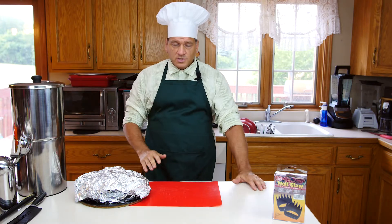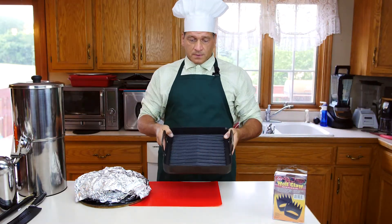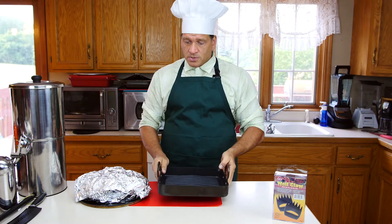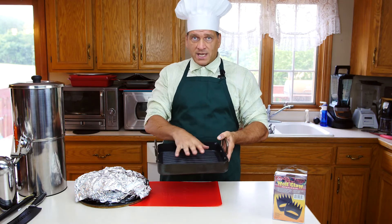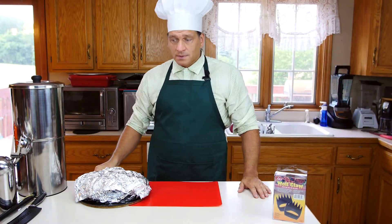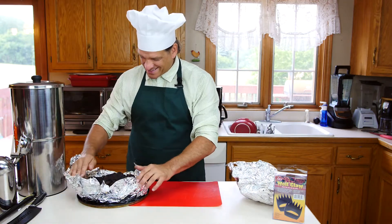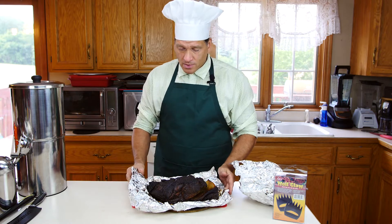There's our roast. Now, when you saw me put it in the smoker, I used what looked like a standard pan — it was actually a grill pan with holes, which allowed the smoke to come up through the bottom. I put the fat cap down because the heat source was underneath the roast, which helps protect it. We had it in there for four hours without any foil, then pulled it out at 165, wrapped it in foil, and put it in the oven. Now let's unwrap it. That's a 10-pound pork shoulder or Boston butt roast, slow cooked for about 13 hours.